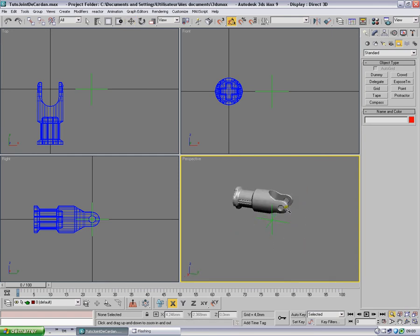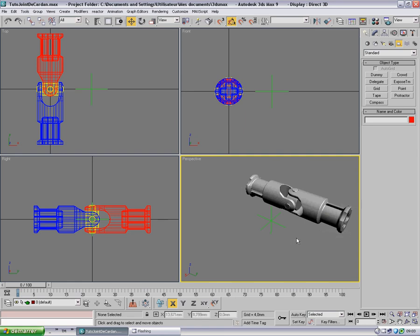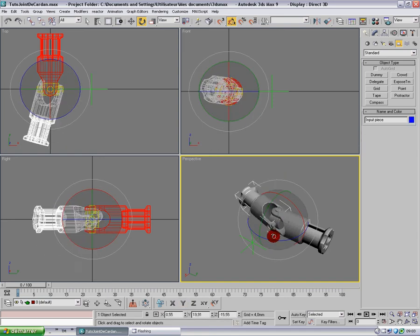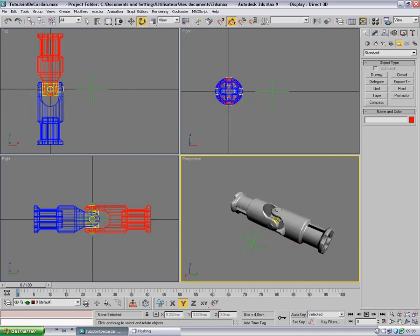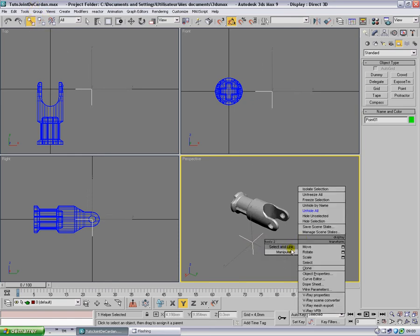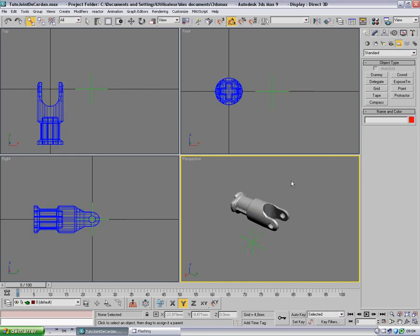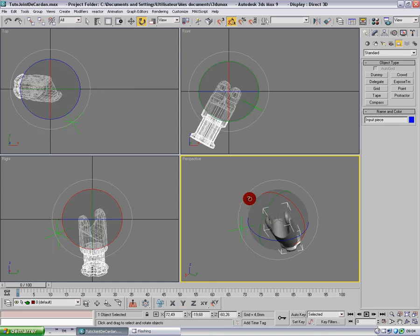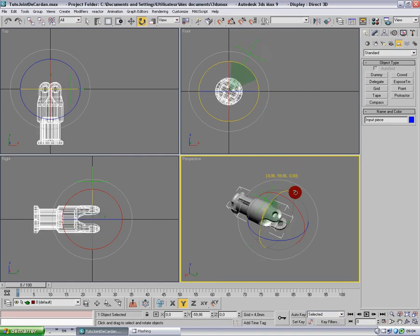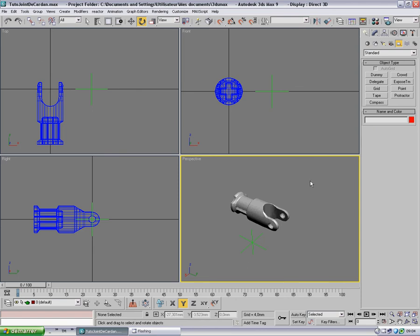One thing I haven't mentioned: if you rotate a piece, nothing is happening — it's totally free from any constraint. Now the basic thing to do is use Select and Link to link the input piece to the point. Now if I rotate, they move together. The most important thing is along this axis. Let me turn off the snap and go option which was stepping my movement — it's smoother now. We've done about 30% of the rigging work.